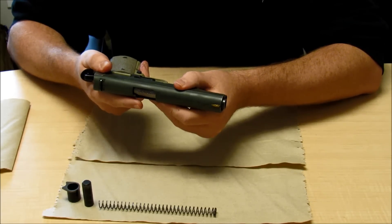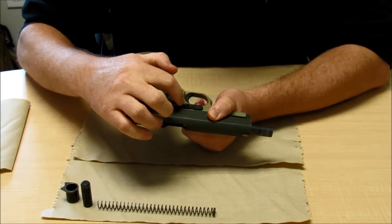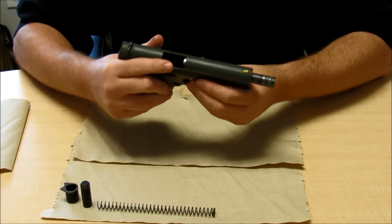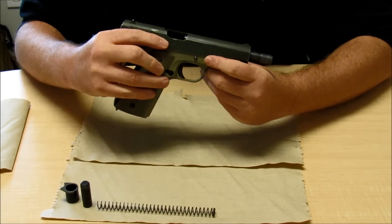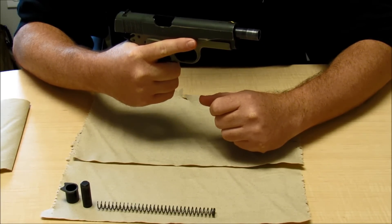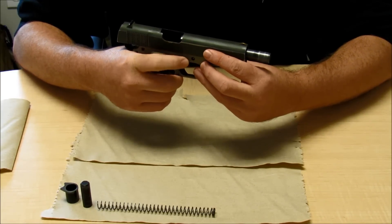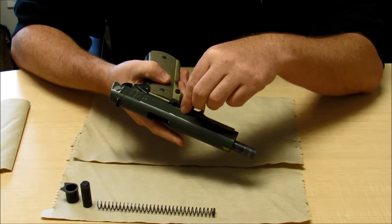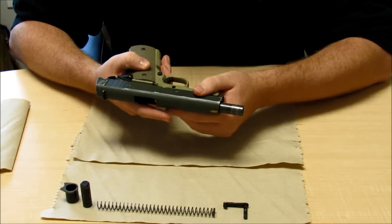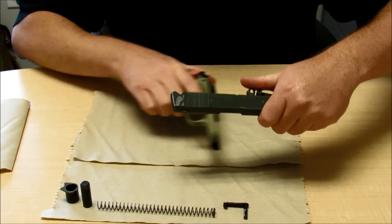So we're going to take that off safe, and we're going to back that slide back to where the takedown notch lines up with the pin, and then we can push that pin out from the other side. See that button right there? A lot of times we call it the idiot button, because this is where you keep your finger up away from the trigger so you don't do something an idiot would do. We're going to push that button in — that allows us to pull that pin right on out. Now we can take that slide off.